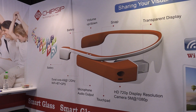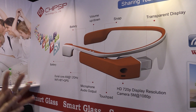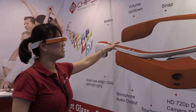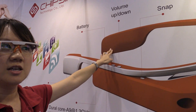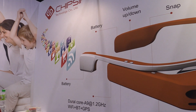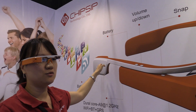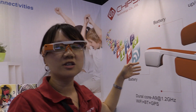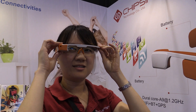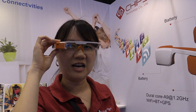Currently the prototype only has one battery, but in the future we will add one more battery on this side. There are two concerns: one is balance, and because you have two batteries you will have a longer operating time. Also, if you wear the glass, it's important that you feel comfortable.